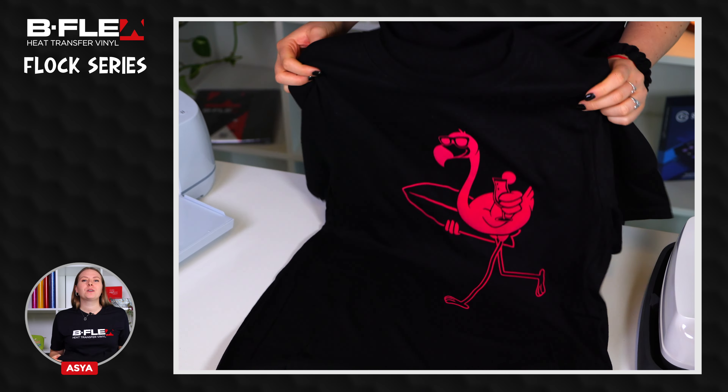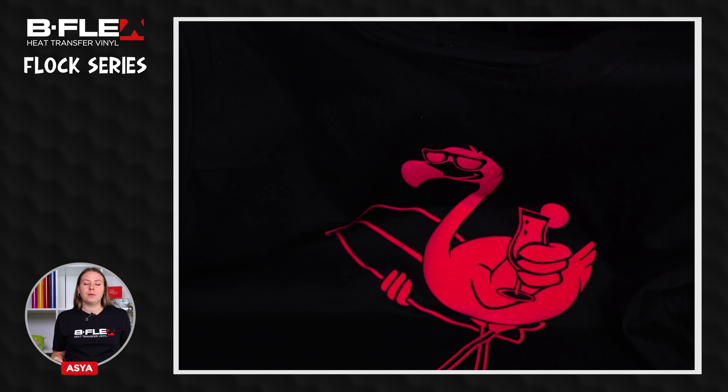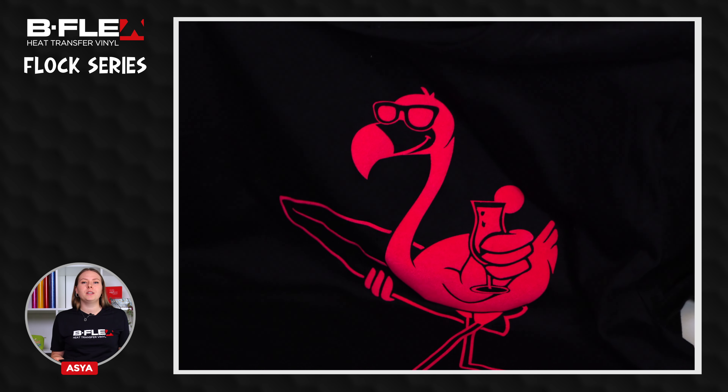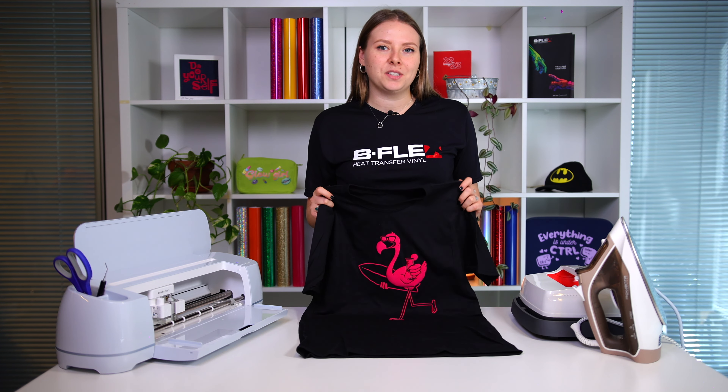Our t-shirt is now finished. We recommend to wait 12 hours before first washing and to follow the washing instructions specified on the datasheet. If you want to use this design for your applications too, download the file in the description. Bye!